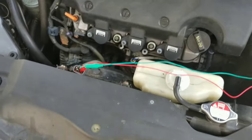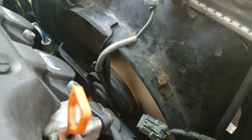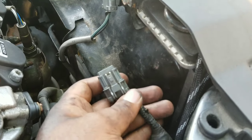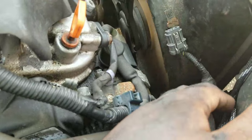And if you can hear the actual fan turn on, that means the fan actually works — nothing wrong with the fan. That lets you know there's probably a problem with the connector, the fuse, the relay for the fan control, or the switch on the bottom that you would have to replace — the switch that tells the fan when to turn on and off.